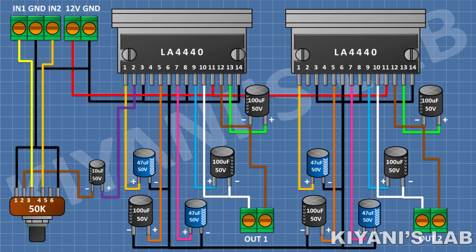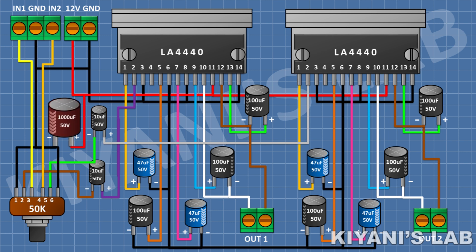After that, connect a 10uF capacitor and connect its positive pin to pin 2 of the second IC and its negative pin to pin 5 of the potentiometer. After that, connect a 1000uF capacitor and connect its positive pin to positive supply and its negative pin to ground. So we have completed all the connections. Now let's test the project.